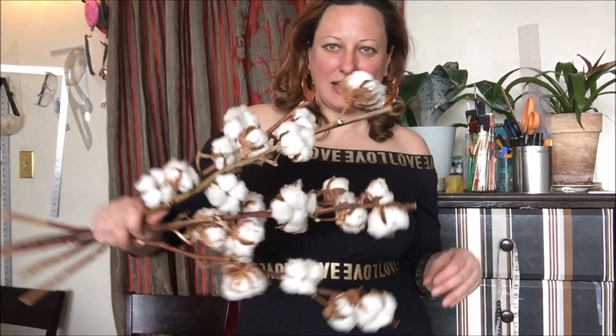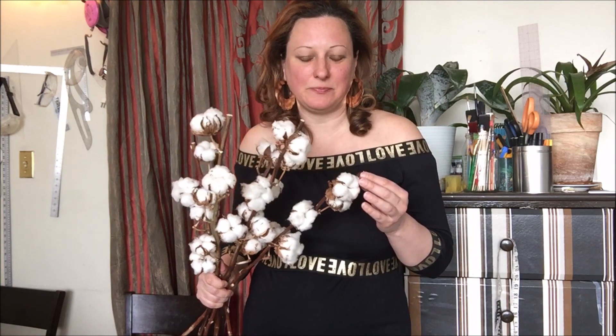Hi guys, so today I'm going to talk about cotton. I'm a fashion designer and we are living and breathing cotton, but I actually didn't see cotton before. It's my big dream to have a country house and grow some cotton — not like a plantation, but maybe some part of it as a hobby. The problem is that I am in Canada and the weather is not suitable for cotton, so this is my third time trying to grow it.